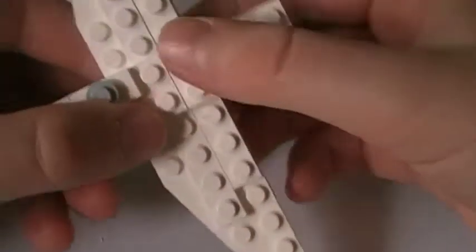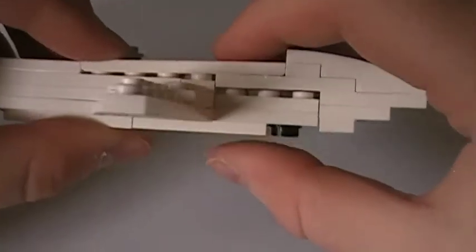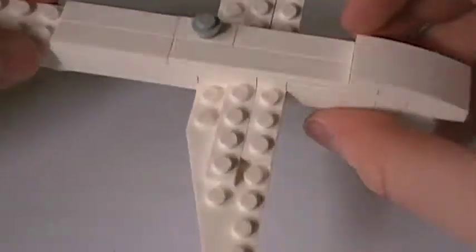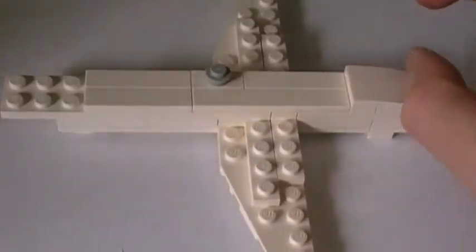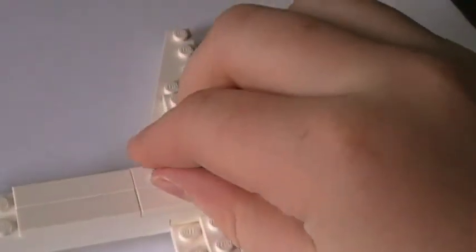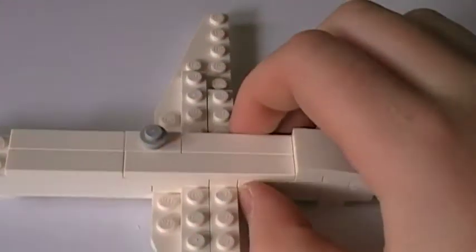Then you place the wings in here just like that. And you take this and place it down like that. Now you've got that far. And I don't know what this is for, but I saw it in the picture I was looking at.